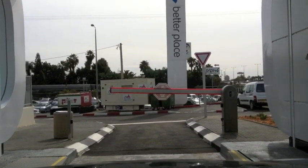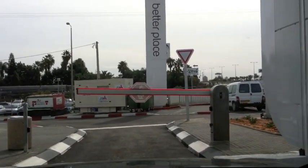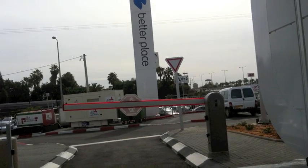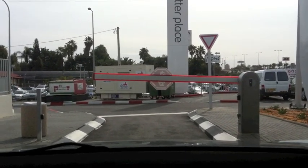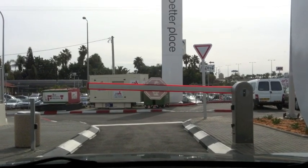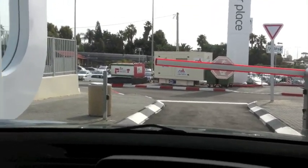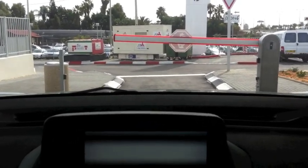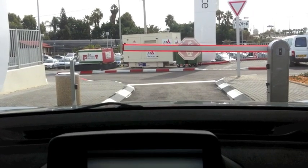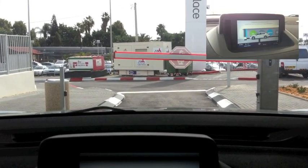It used to show last week — it showed me exactly the process. For some reason now it doesn't. Now it's talking to us — the GPS said turn right. Now we can feel, actually, the whole car feels like it's been lifted slightly. There's a little bit of shaking and a noise.